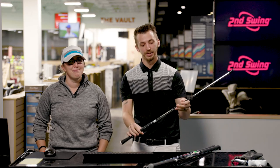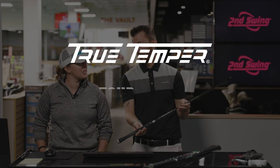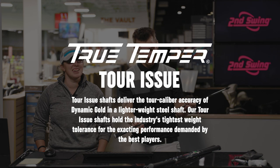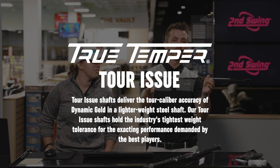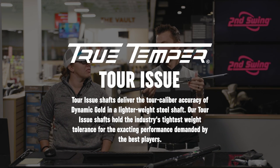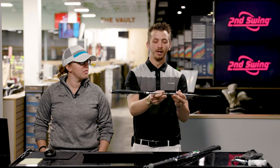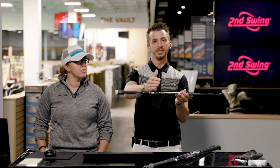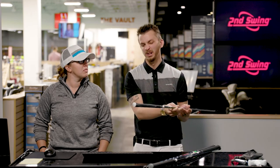On the exact opposite side, we've got the True Temper Dynamic Gold Tour Issue. With Tour Issue product, the weight tolerance of the shaft — how heavy each shaft is — we know it's 132 grams on the 7-iron. You can trust the weight from shaft to shaft for ultimate playability, feel, and control.